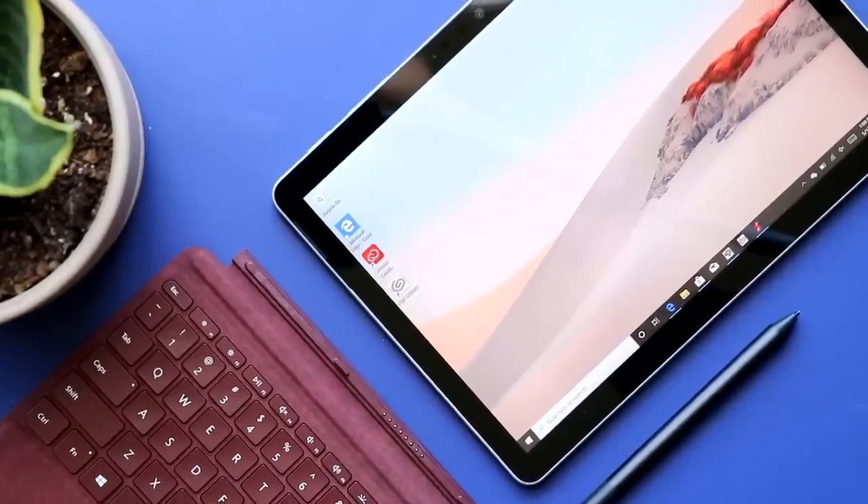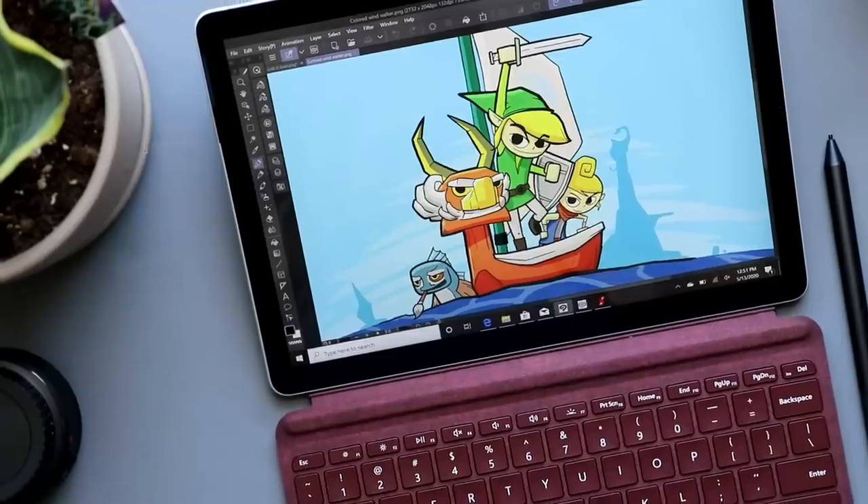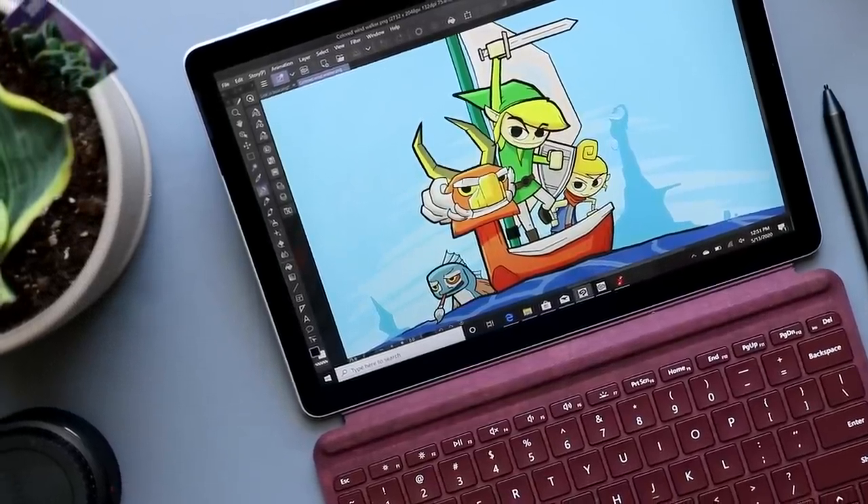There was so much that I loved about the original Surface Go, but it wasn't quite good enough. Today, I'm taking a look at Microsoft Surface Go 2. Can it clear that bar?